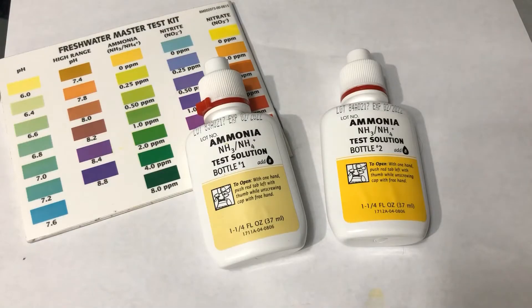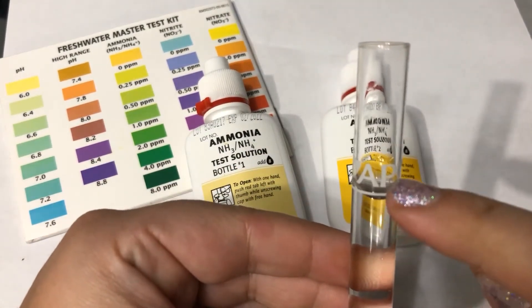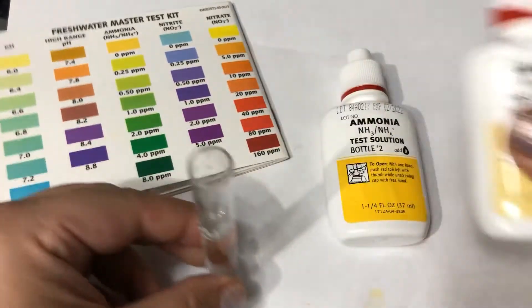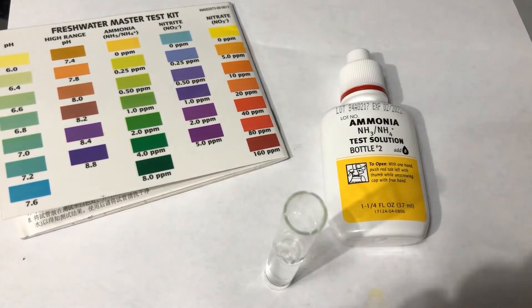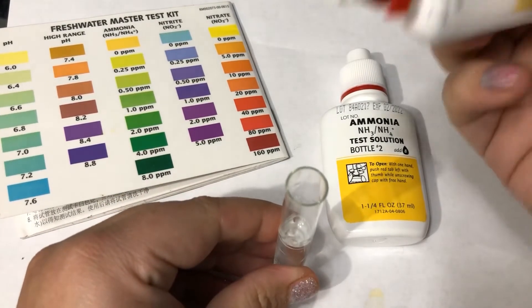Our next water quality test is ammonia, and this one actually requires two bottles of solution. I'm going to get five milliliters of water from the tank — I know it's five milliliters because the meniscus, that curve of the water, hits the line at the bottom of the curve. I'm going to open up bottle one and add eight drops, holding the bottle straight up and down so the drops are equal sizes.